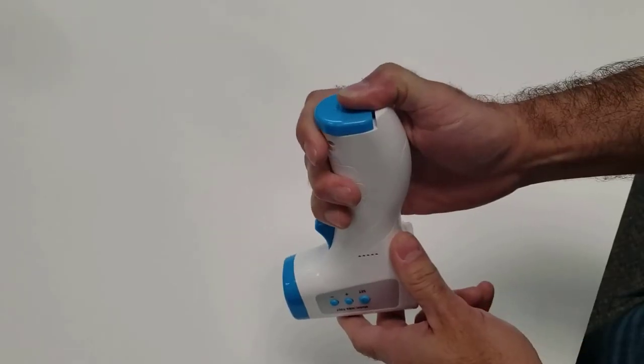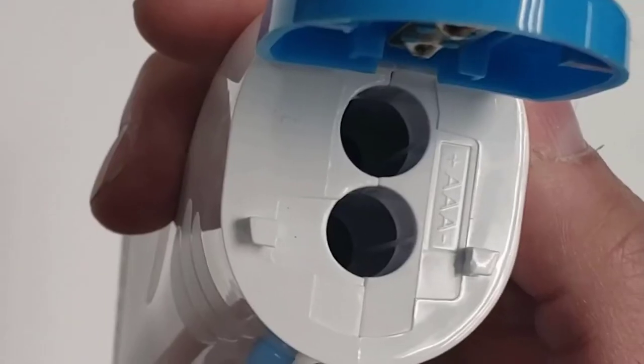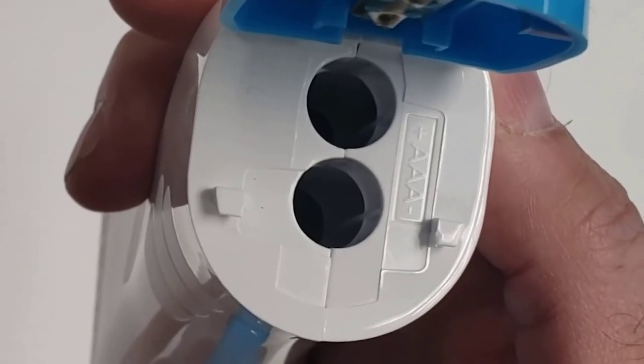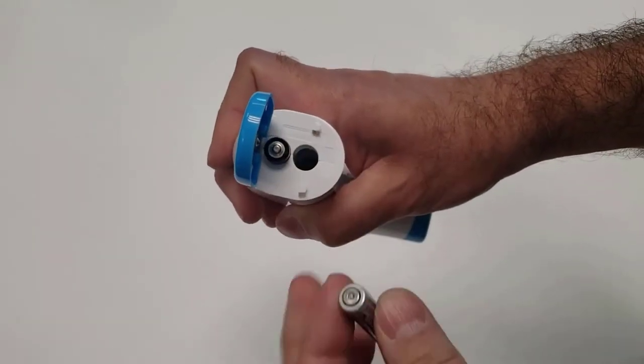Let's start with batteries. To insert batteries into the thermometer, open the battery door. You will see the positive and negative symbols to show how batteries should be inserted. This device uses AAA batteries.